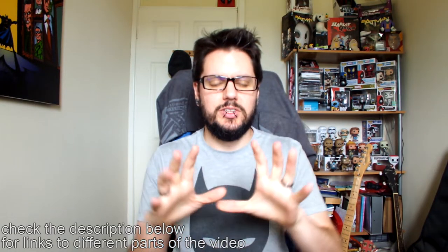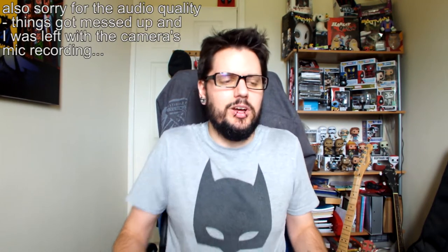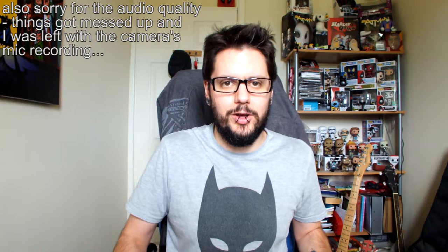Hey guys, a bit of a different video today. I thought we'd take a look at my first electric guitar. Just know I'll apologize if there's a lot of autofocusing throughout this video — I had a look at this camera and I couldn't seem to find how to turn it off, but I will be trying to get that sorted for future videos, so do please bear with.